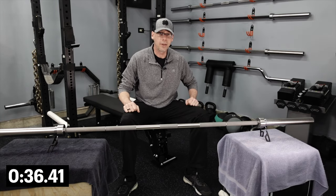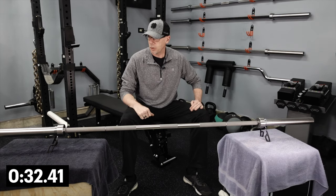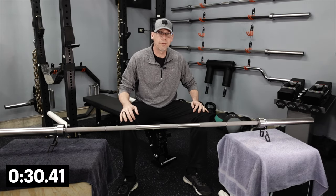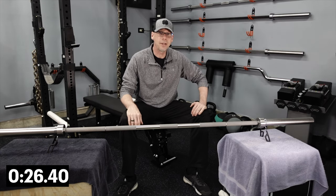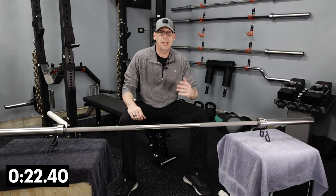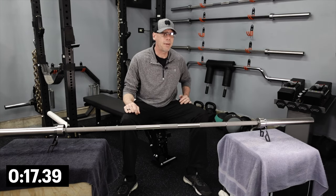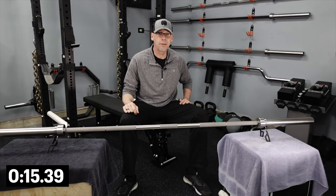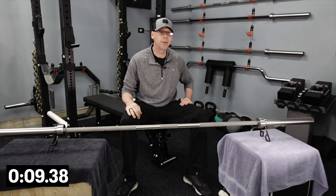Once it's all set up and oiled, leave it overnight to cure. Come back the next day, wipe it down, pick up the towels, and you're ready to go. That's it — a quick one for Five-Minute Friday. Hope it makes cleaning your bar a little bit easier. If you liked this tip, give me a thumbs up. If you have tips you'd like me to make a video on, post them in the comments. Until next time, I'm Tim with Gym Crafter.